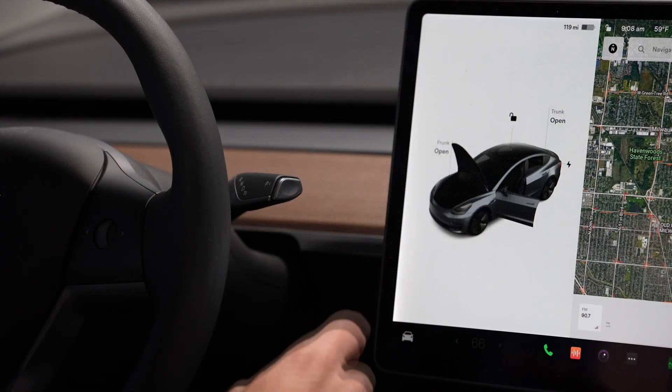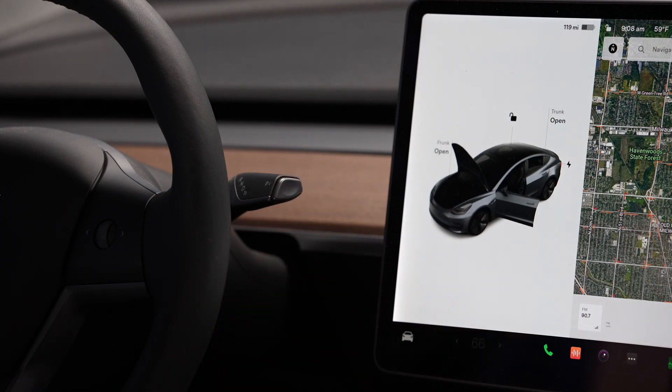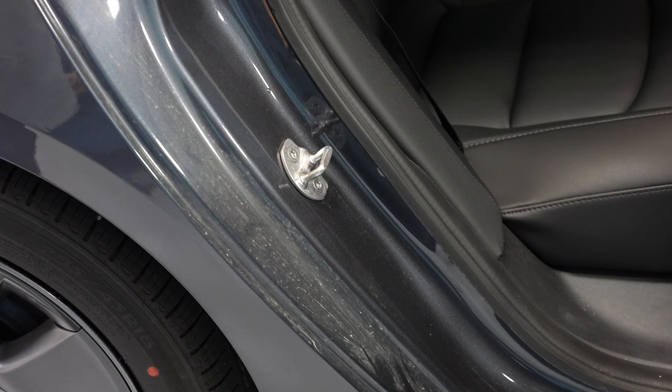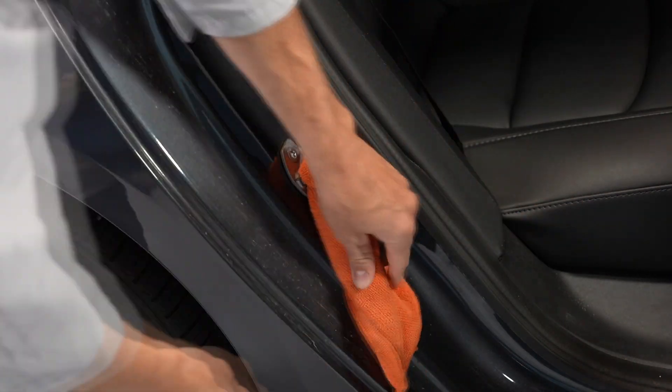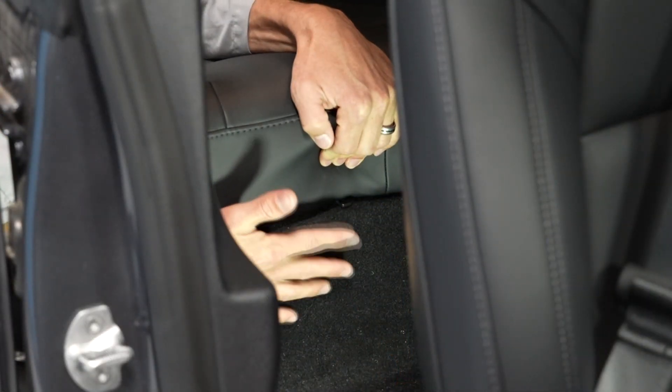Then make sure the vehicle is in park and fully lower all door windows to avoid glass shatter and door lockout conditions. The next step is to open the left-hand and right-hand rear doors and then pass a shop towel halfway through each door striker to prevent the latch from securing. And then remove the second row lower seat cushion.